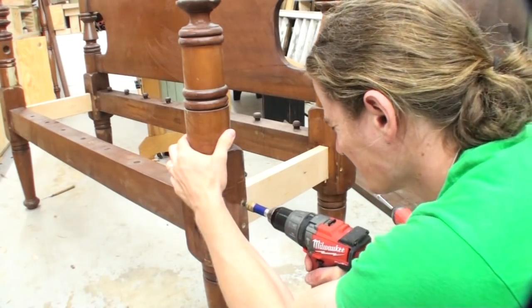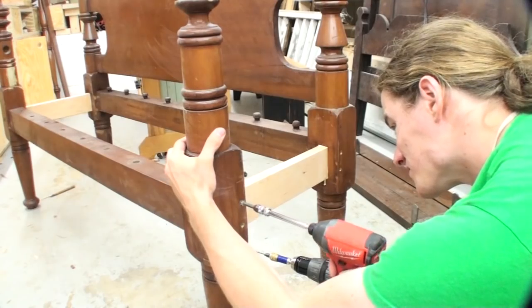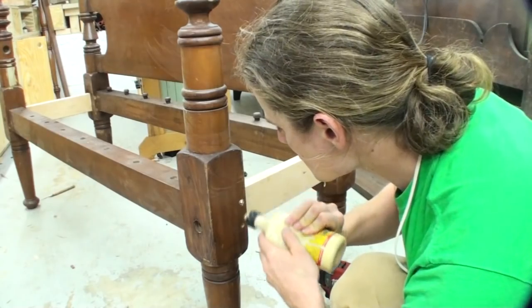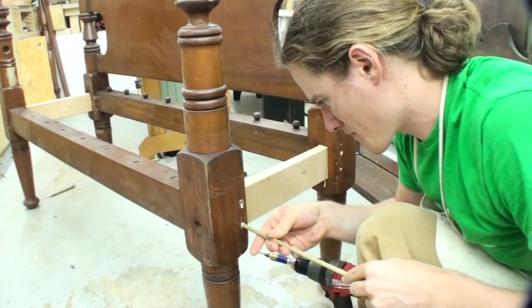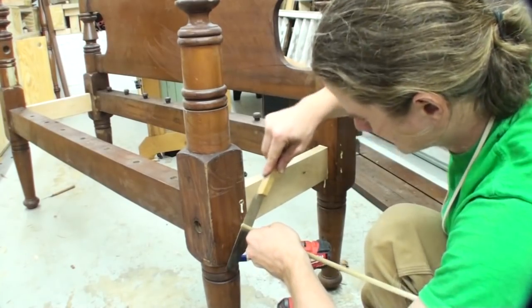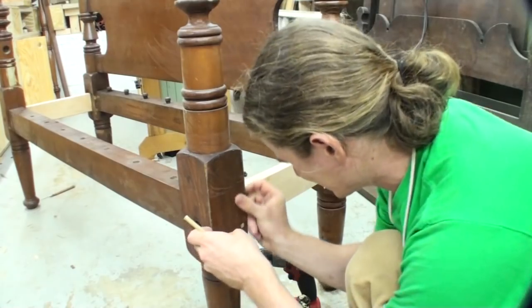With everything rough assembled, I checked it for squareness and then drilled some pilot slash countersunk holes with that little bit you see on my drill, and then ran some screws through those tenons just to help add a little security, especially while the glue dried. Then I used a 5/16 inch dowel and plugged those little countersinks.